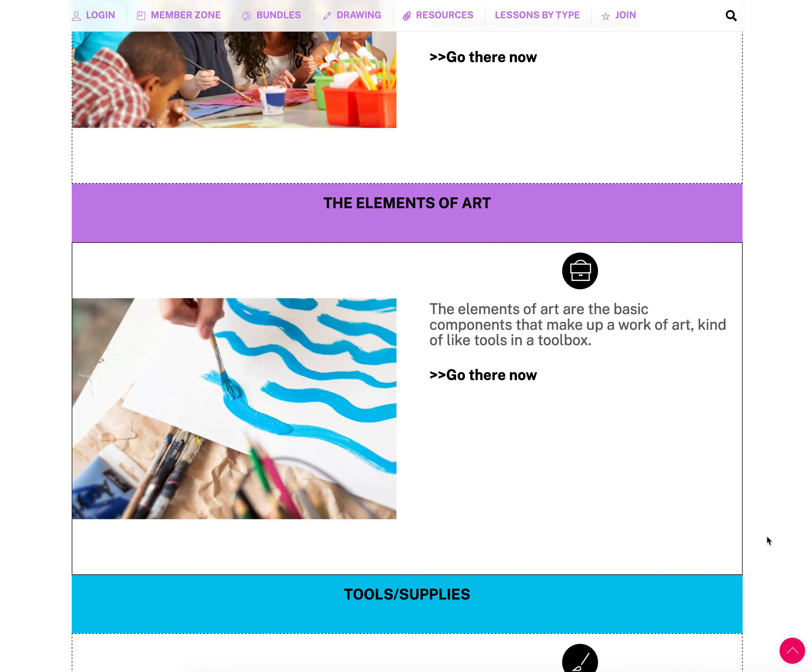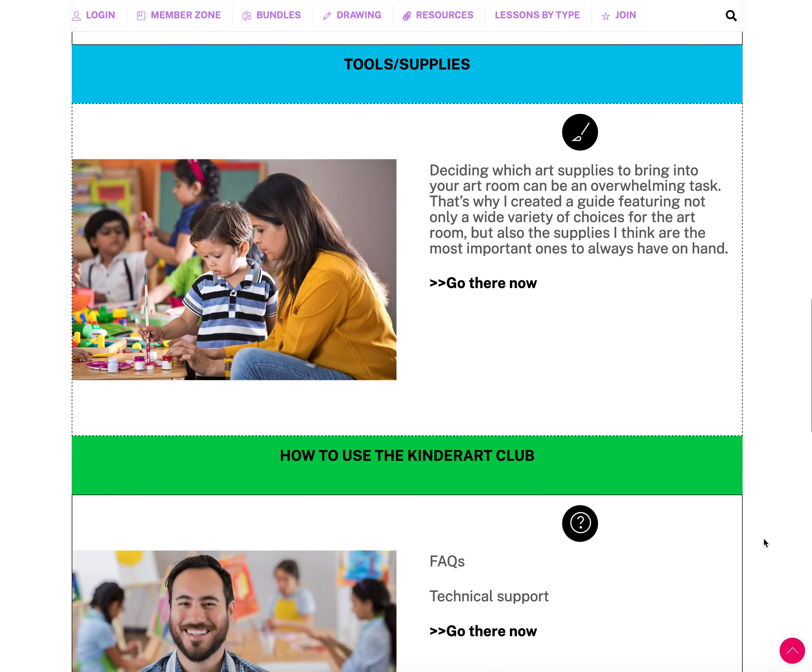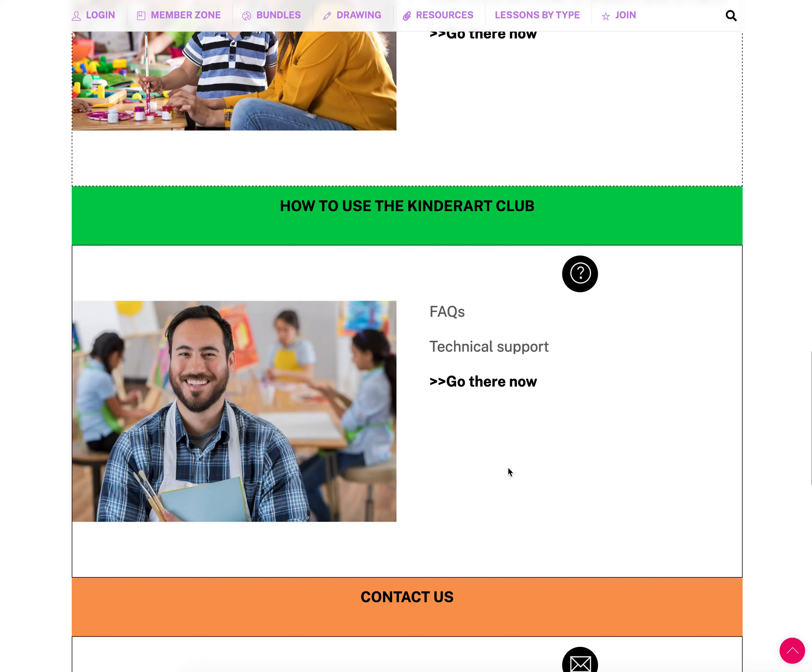Below that we have the elements of art, where all of our lessons are categorized based on line, shape, color, value, and texture. Then Tools and Supplies, which includes downloads to help you purchase supplies. We also have a technical support and frequently asked questions page covering how to download lessons and save them to your computer.